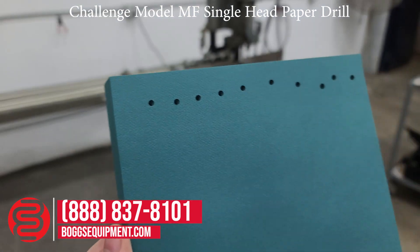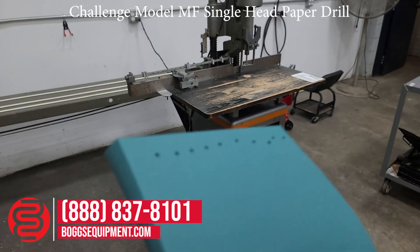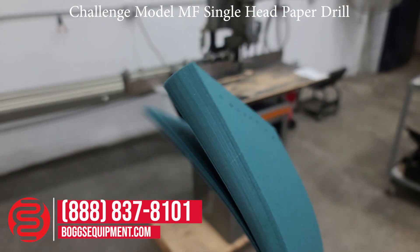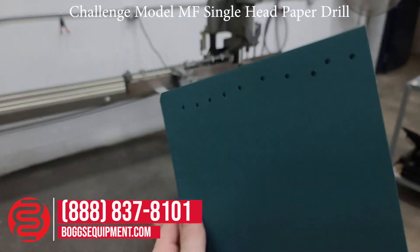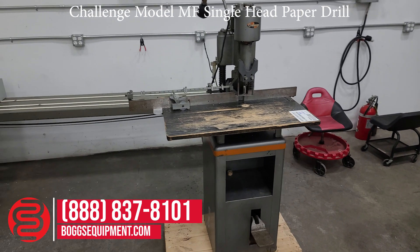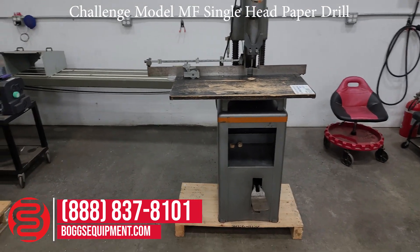You can see I've gone through and punched some bolster. Again, here we have the Challenge MF single spindle drill.